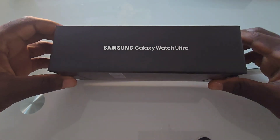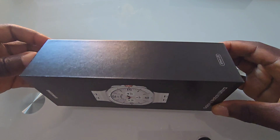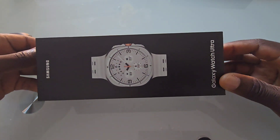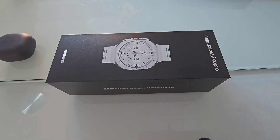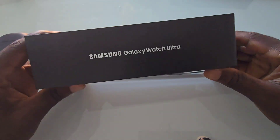Hello, I'm excited to share my review of the Samsung Galaxy Watch Ultra — Samsung's most advanced smartwatch, packed with premium features that promise to elevate your daily life.